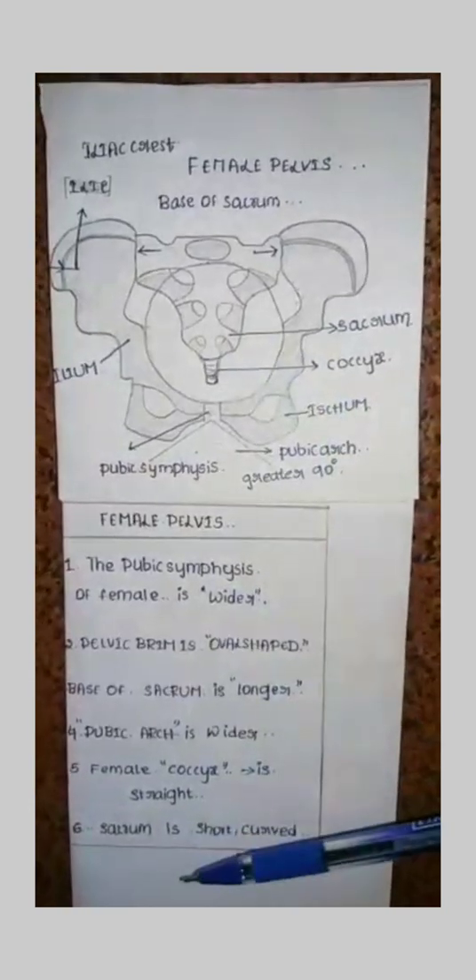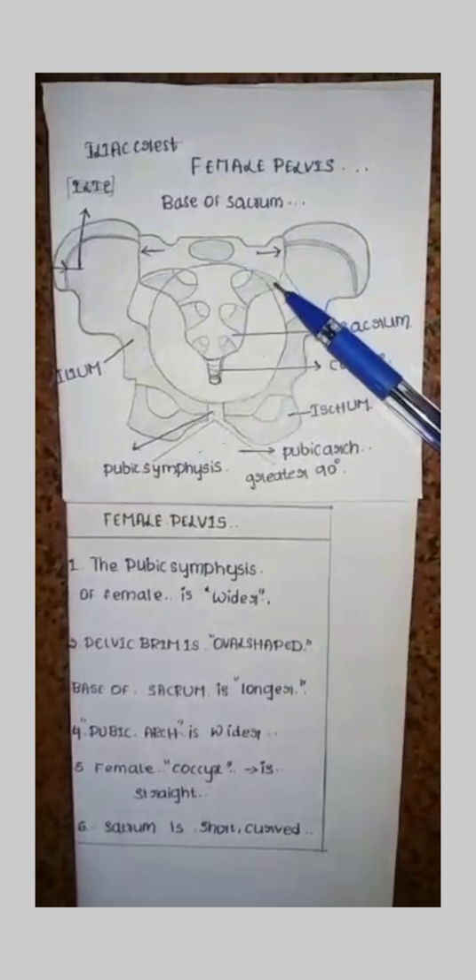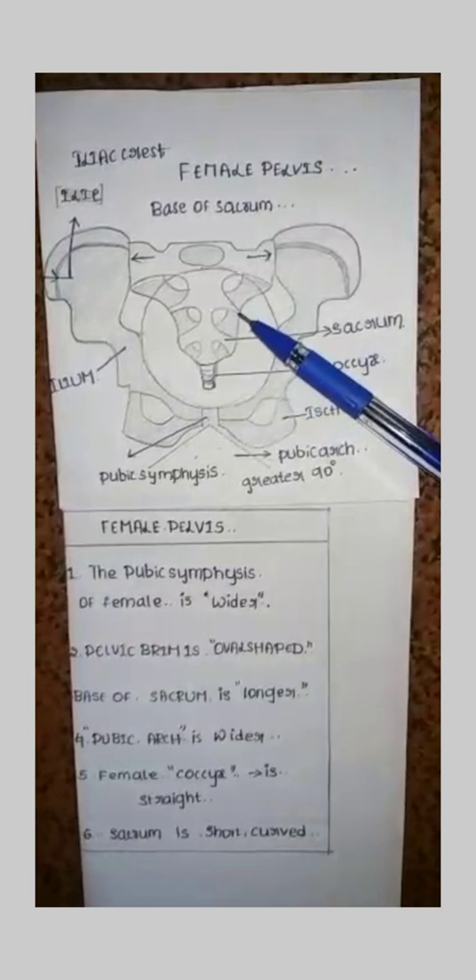The sacrum is short and curved. The sacrum is short and also in a curve shape — observe how it curves.